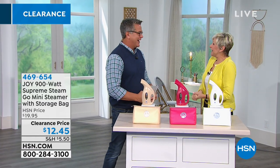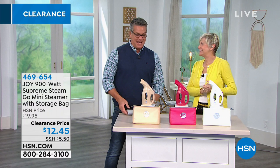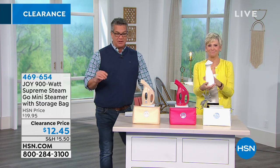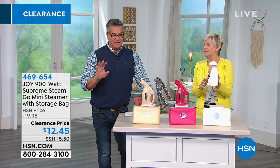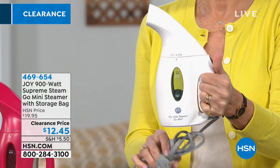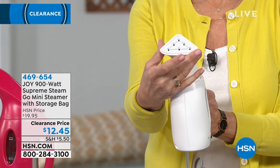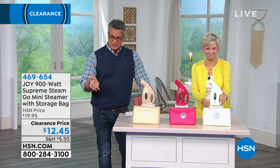Deb Byers joins Guy. She's excited about the Joy Go Mini steamer. Normally $19.95, today it's only $12.45. Out of all Joy's products, this is one that everybody needs — men, women, everybody. If you want to refresh any garment or get rid of wrinkles quickly, this is the way to do it. Colors are available.